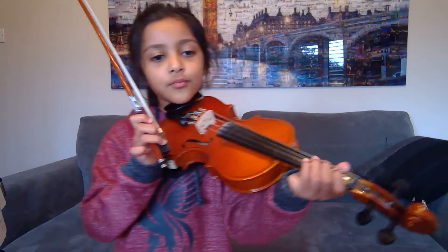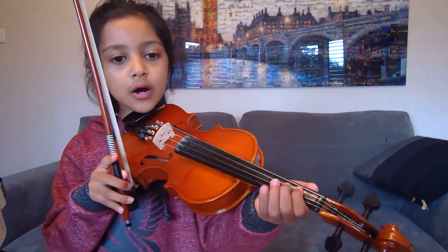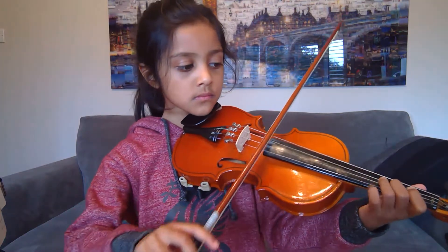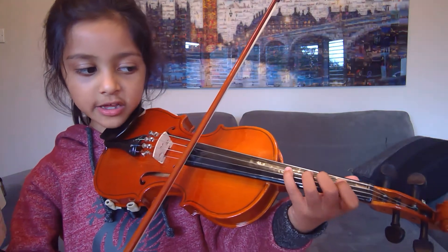And then the second tip is that you use your pinkie as well. So when we've done this, we put that pinkie down on the D there.